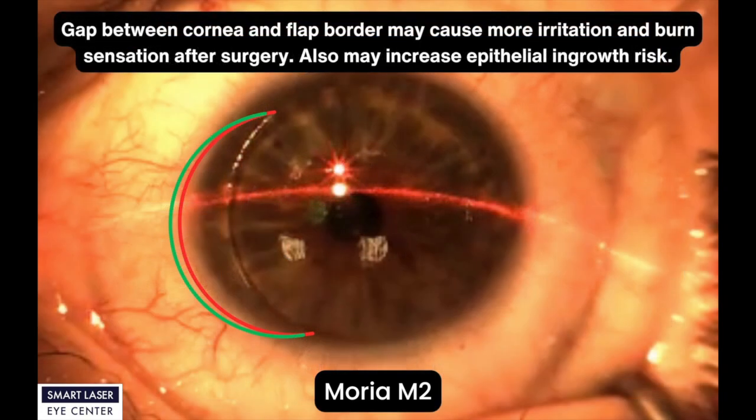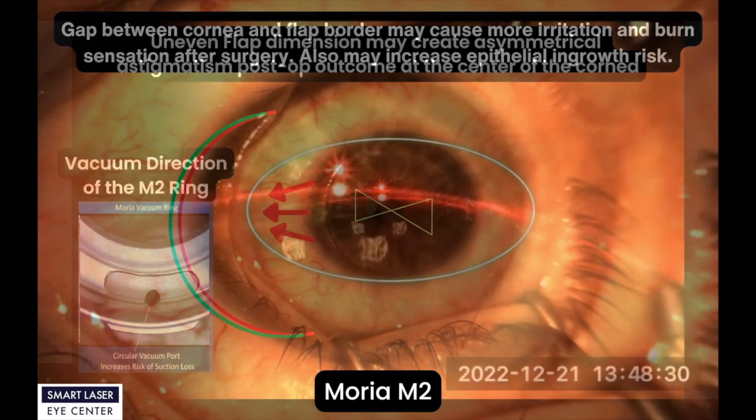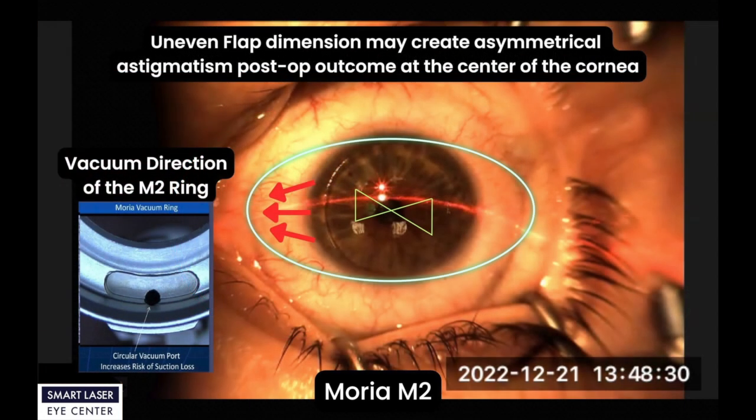In this Moria M2 final surgery video capture, you can easily see the gap between cornea and flap border. This may cause more irritation and burn sensation after surgery, and may also increase epithelial ingrowth risk. Additionally, uneven flap dimension may create asymmetrical astigmatism post-op outcome at the center of the cornea.